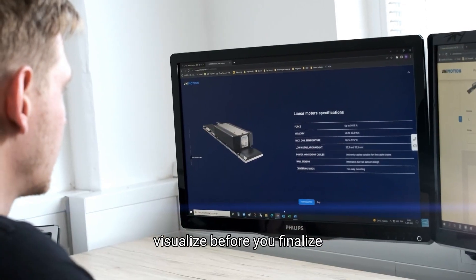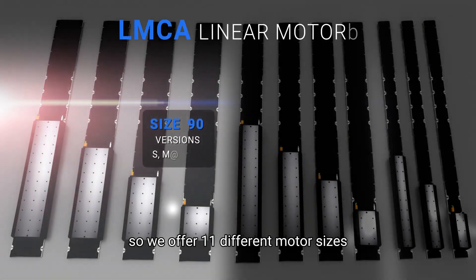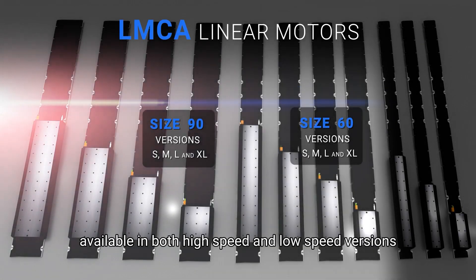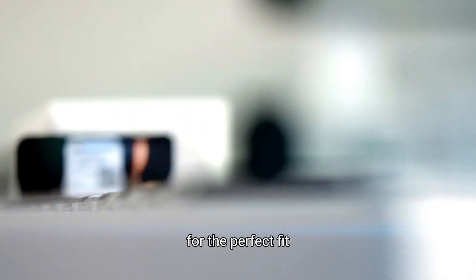Visualize before you finalize. One size doesn't fit all, so we offer 11 different motor sizes, available in both high-speed and low-speed versions. Customize your system with our range of standard and high-performance magnet plates for the perfect fit.